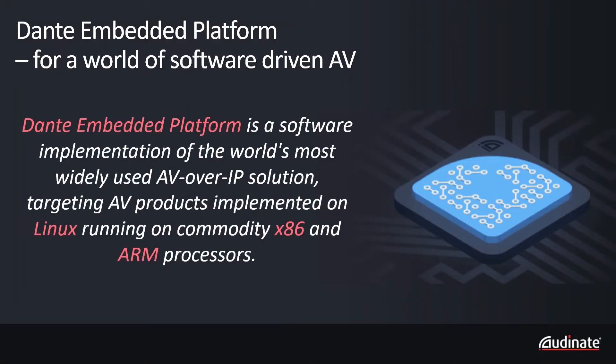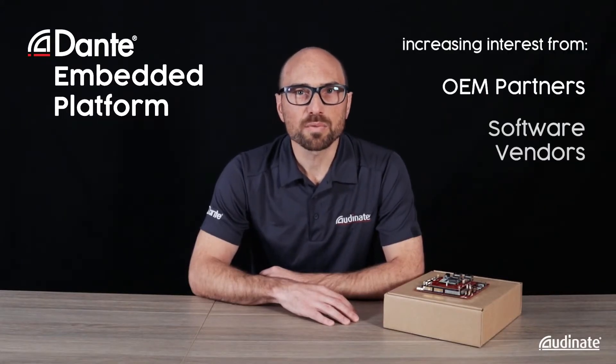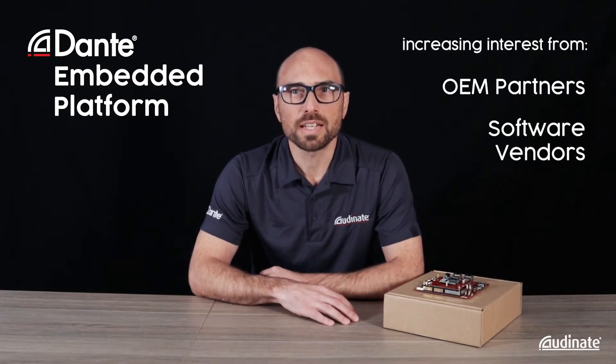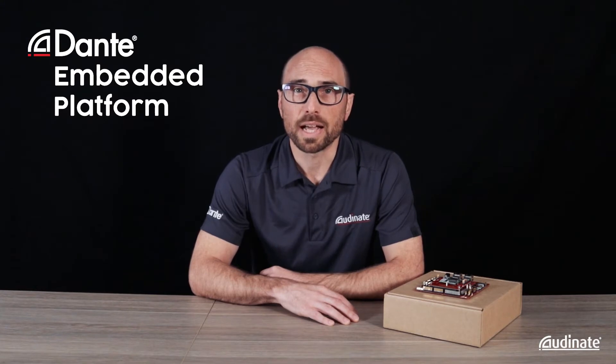Dante Embedded Platform is a software implementation of Dante designed for AV products built on commodity ARM and x86 processors running Linux. We're seeing a lot of interest from OEMs and software vendors looking to design DEP into a very wide range of new product and platform designs, including amplifiers,